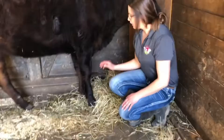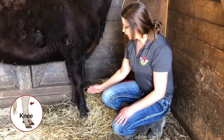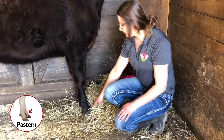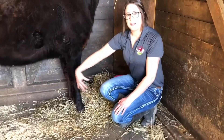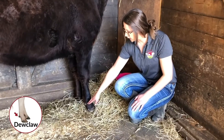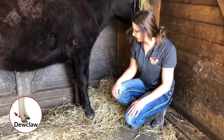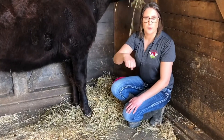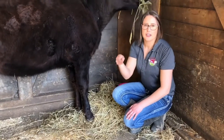Continuing down the front of the leg, we're going to have her knee, her cannon, her fetlock, her pastern, and then her hoof. Located behind the hoof is going to be her dewclaws — those two right there. Cows also have split toes, unlike horses where it's one solid. Cows are split like goats and sheep.